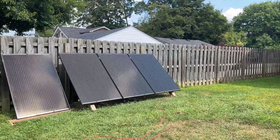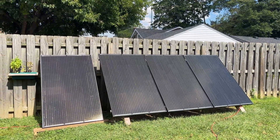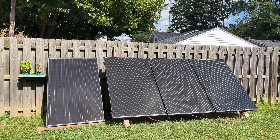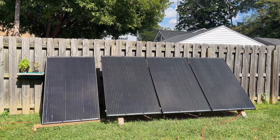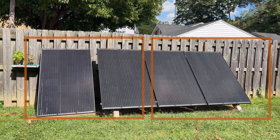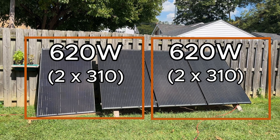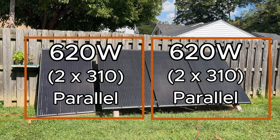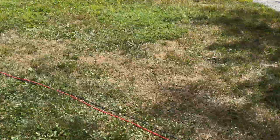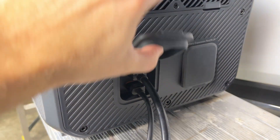Let's take a look at how I've connected the solar panels for this third test. In my yard, I have a fixed array on the right-hand side of three 310-watt panels — about 930 watts of solar. I have a fourth matching panel set up on the left-hand side. For this test, I've set up two strings of two panels each: the left two panels are about 620 watts and the right two panels are about 620 watts. These panels are connected in parallel, and each of those two strings is connected into one of the two solar inputs on the Apex 300.